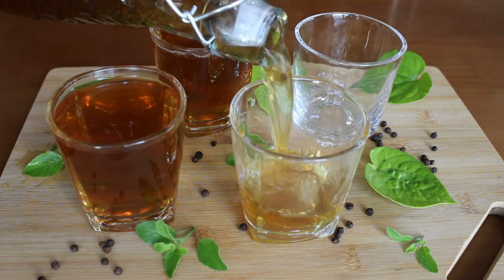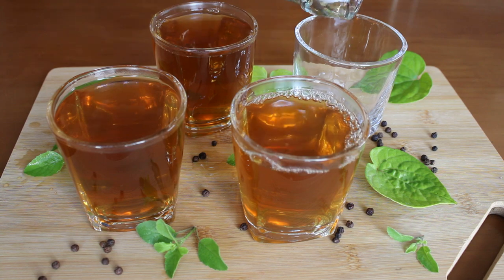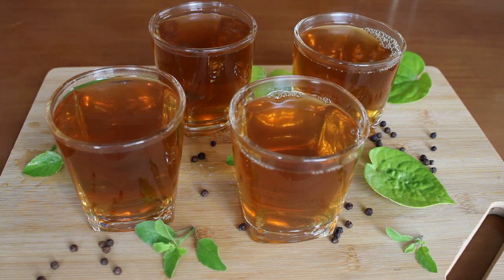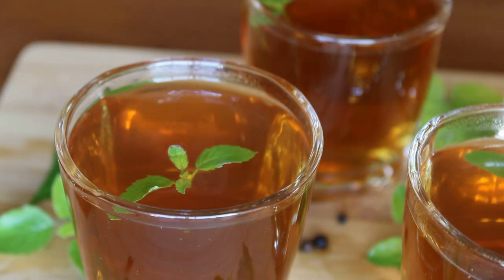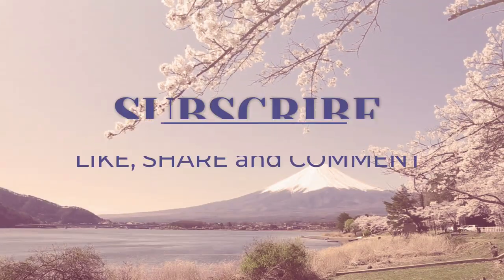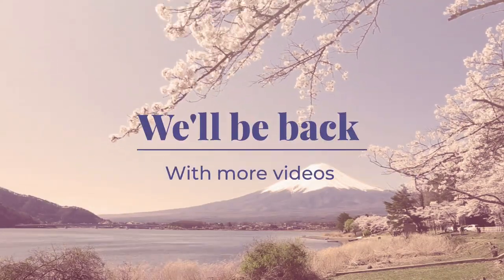If you like this video, please hit that like button, subscribe to our channel, and comment below if you enjoy this kind of content. Share this video with your loved ones to keep them healthy as well. Thank you so much for watching — stay safe and stay healthy!